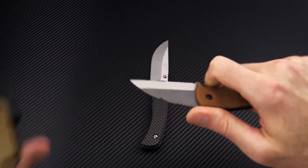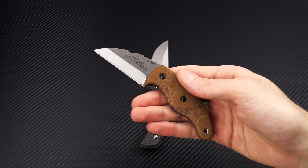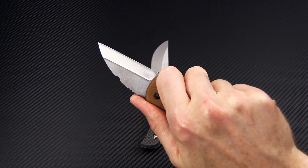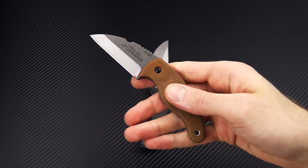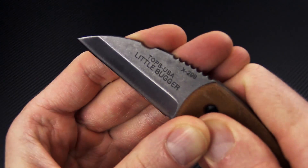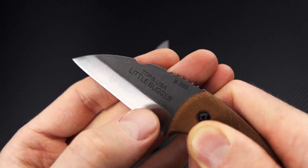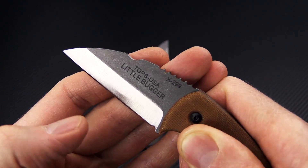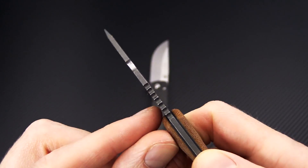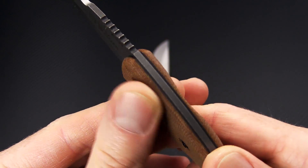Next up we're going to take a look at the Tops Knives Little Bugger, designed by outdoor enthusiast and athlete Matt Graham. It's a small fixed blade wharncliffe style knife with nice thin blade stock. The blade is 1095 high carbon tool steel with a Scandi ground edge. It's got a tumbled finish on the flats and satin on the grinds, with thin stock at 3/32 of an inch, so it's going to slice very well but still be durable thanks to the grind.